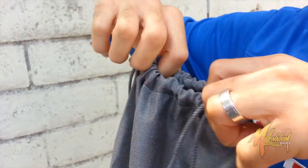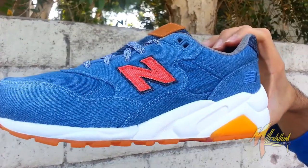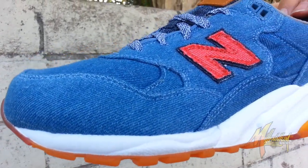Drawstring, of course, is already mentioned. When you pull it out, you get this beauty — the Canadian Tuxedo. Fresh to death. Love this maple syrup gum outsole. Beautiful.